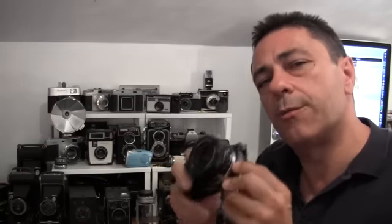Hi, I'm Joe Moreno from Smarter Digital, and here I am today to talk to you about the Sony NEX 5R, the new Sony NEX camera.